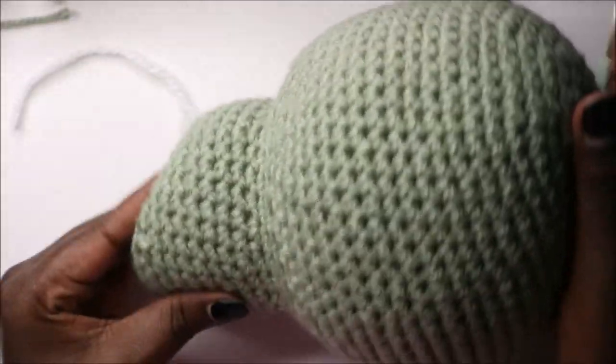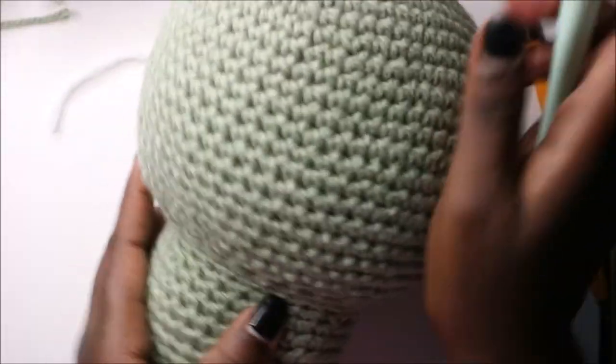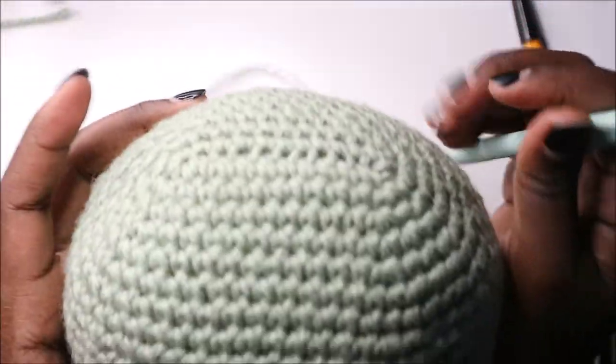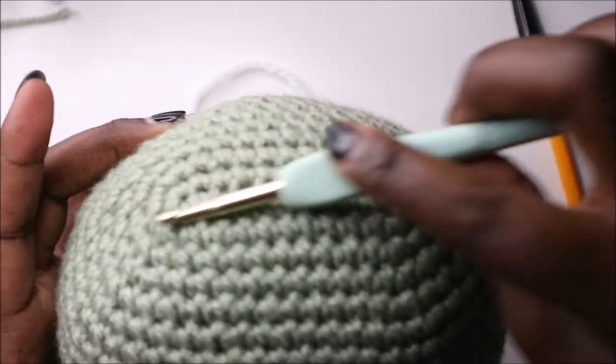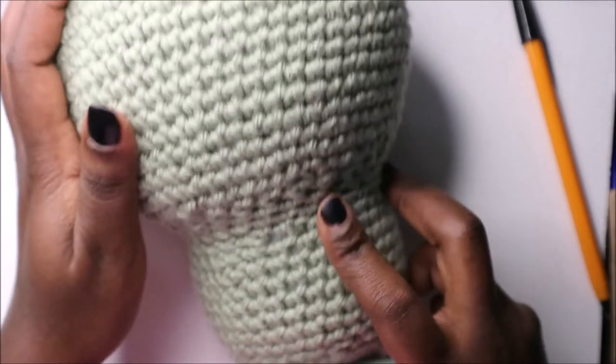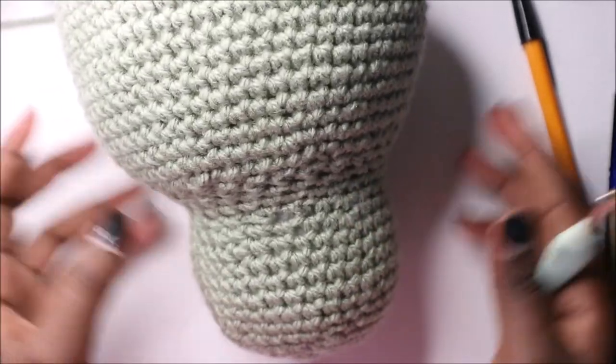So there you have it — we have a bigger head so you're supposed to shape it however you want, but this line is supposed to be like that for the top part. And then we are going to start making the legs.